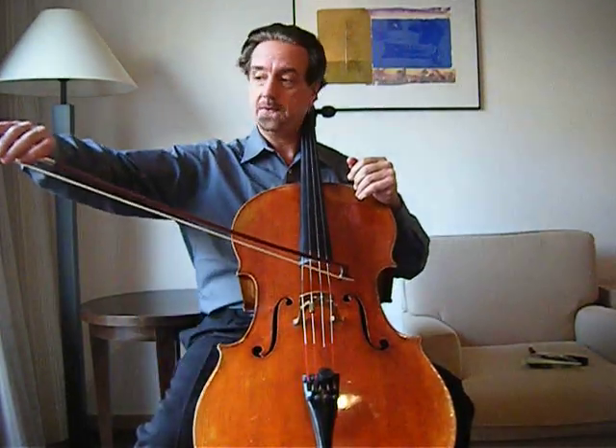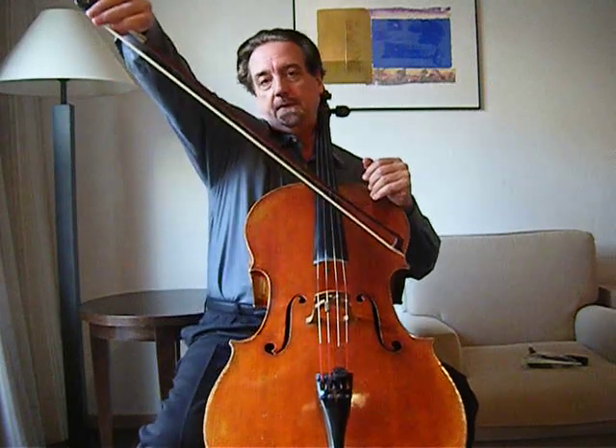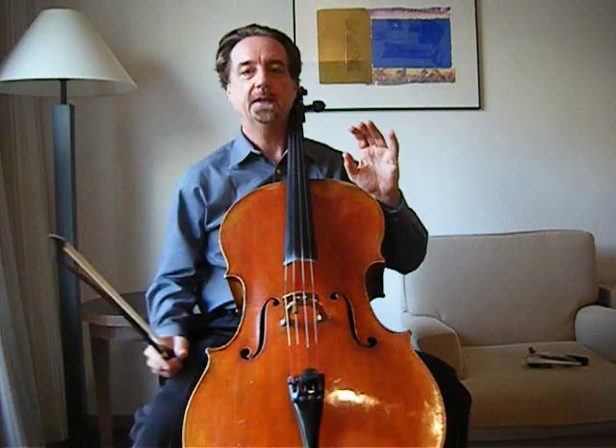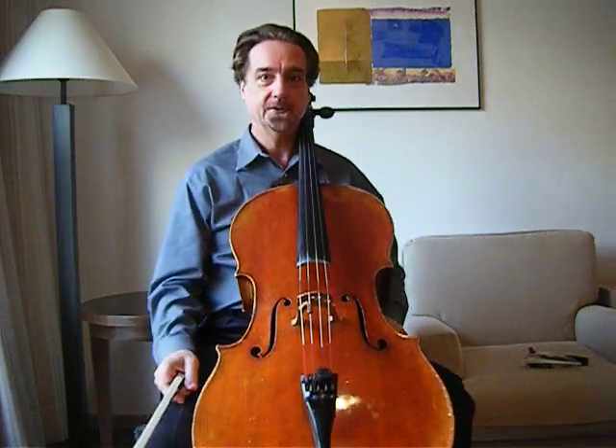Then look at your bow. Make sure that your bow at the tip is not too high, that your arm is not uncomfortable, that your shoulder is not cramped. Just make sure that everything is lined up, and next we're going to talk about intonation. Thank you very much.